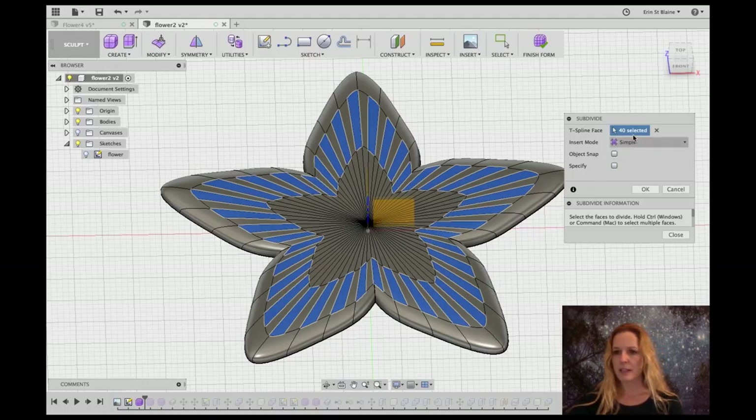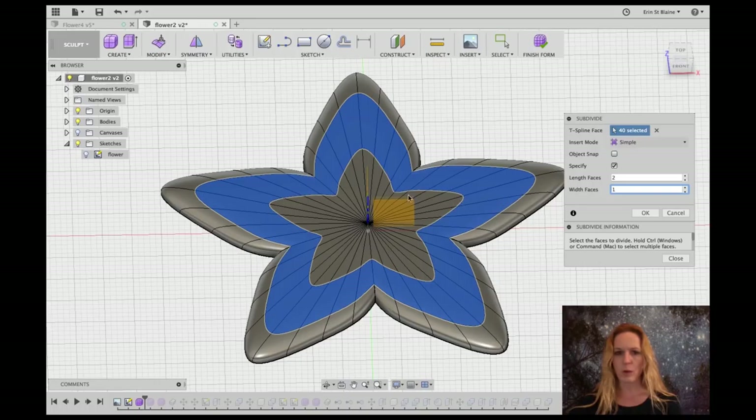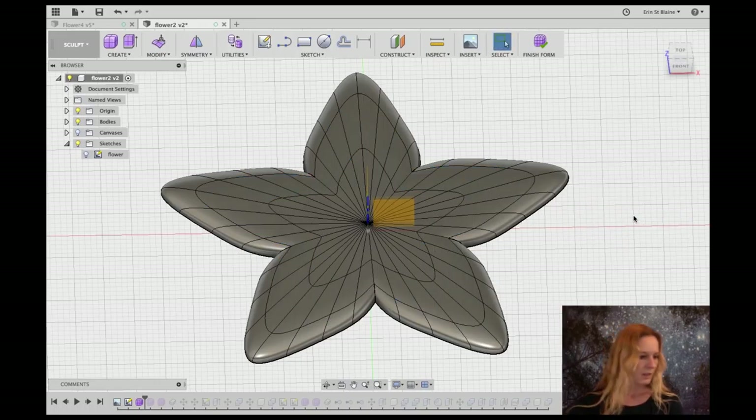I'm going to hit Specify here and I'm going to subdivide the length into two faces, but I'm going to keep the width as just one. I don't need it quite that complicated.